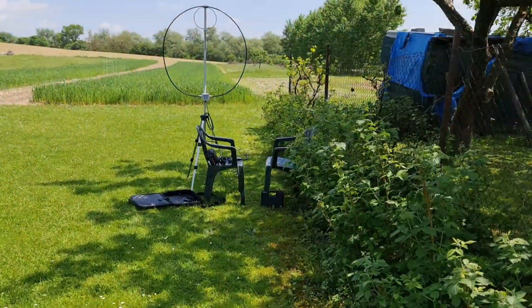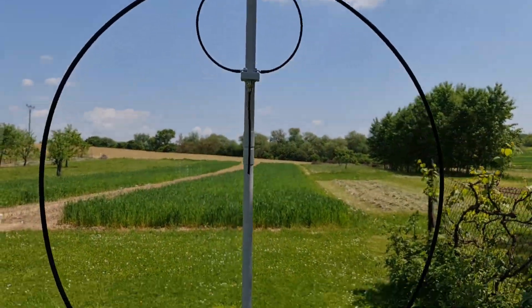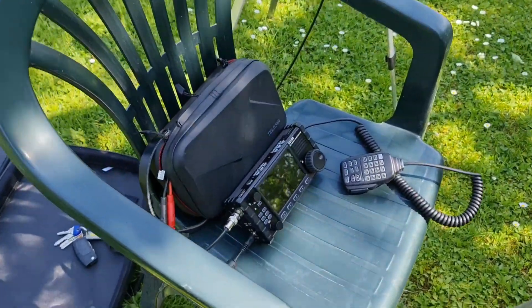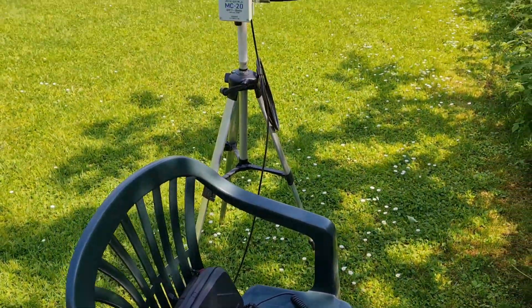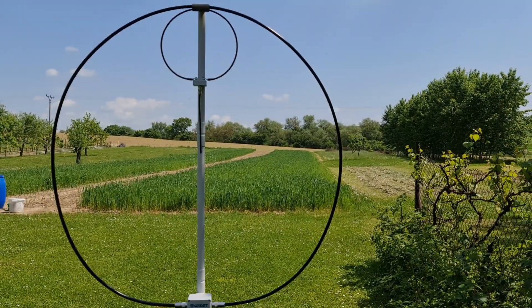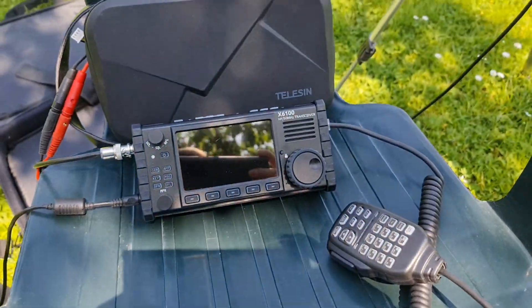Now I'm moving from the house into the garden. I've prepared my magnetic loop here along with the Xiegu X6100 — this is the QRP setup which I will use to make contact with Sami, Tango Alpha 2 India Golf Sierra, on the other side. Let's test.